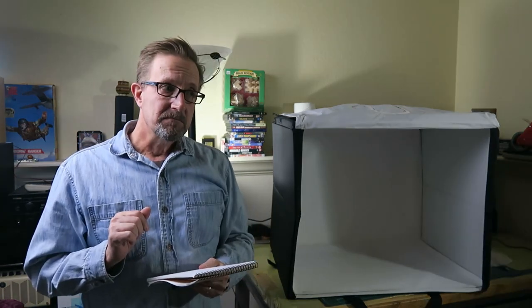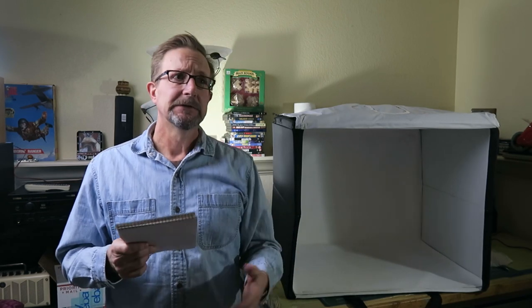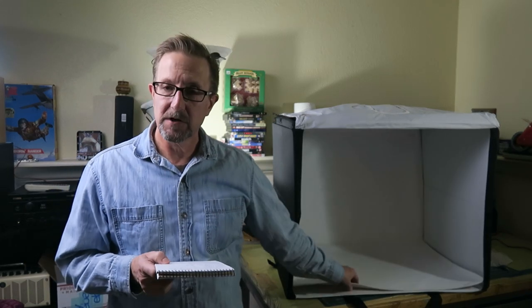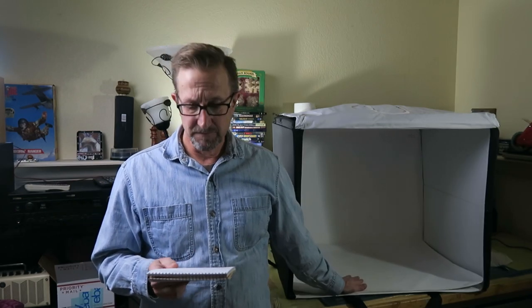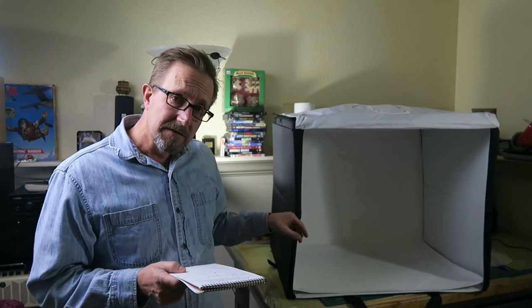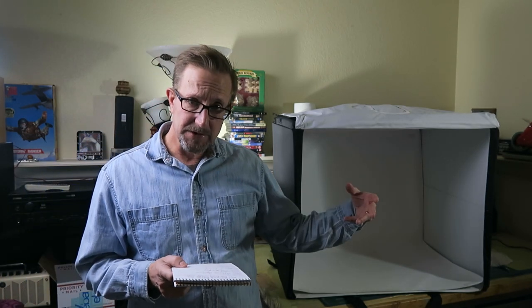The power supply does not have an on/off switch, so not a super bad thing for me — maybe for you. When I demo it, you'll have a better idea of why that could be a problem or not. It comes with a nice white vinyl backdrop which is heavy duty, and you can clean it with your favorite cleaner. This unit also collapses — it folds together, which we'll demo.